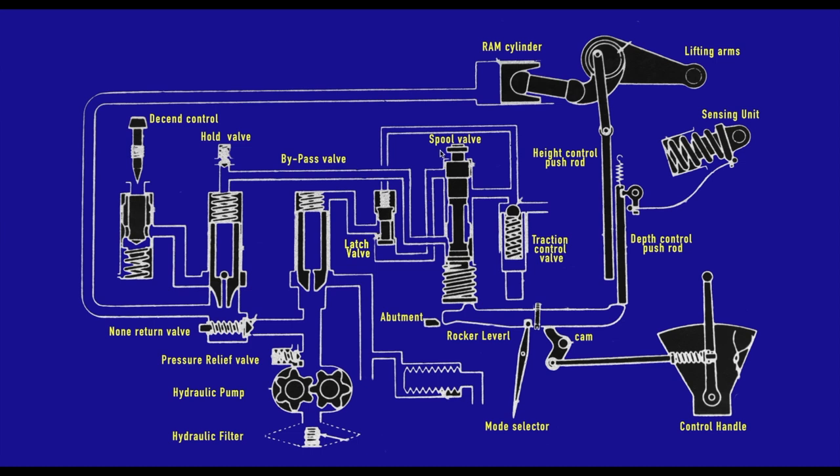We have the spool valve, which is like a three-way valve with a passage for the hold valve, a passage for the bypass valve, and different passages with an output going back to the sump. Depending on the position of this plunger, we'll have either the bypass valve bleeding through, the hold valve bleeding through, or both valves bleeding through — that all depends on the operating mode at that moment in time.